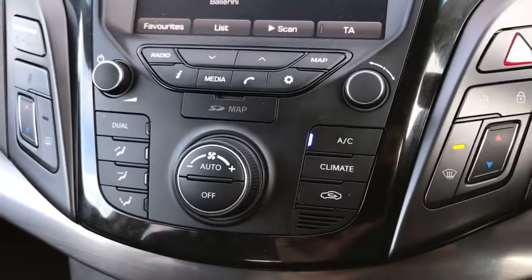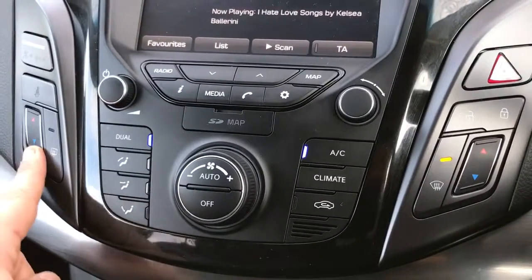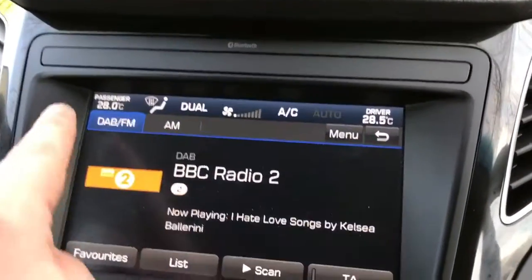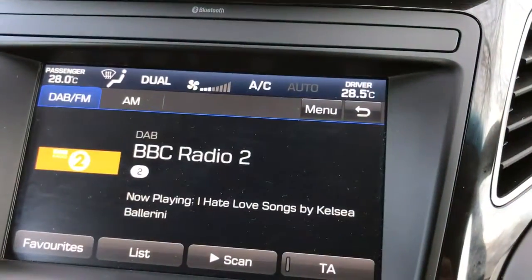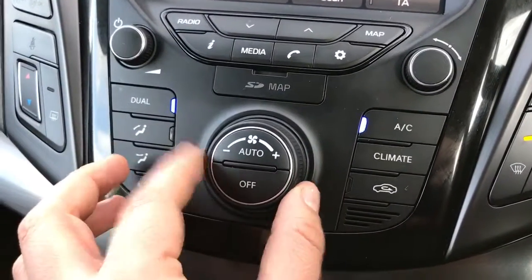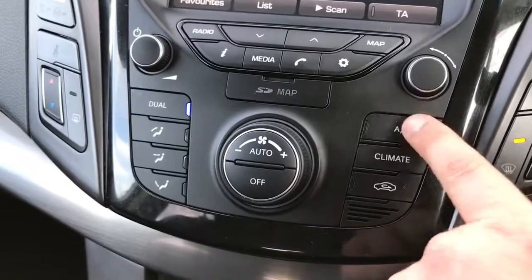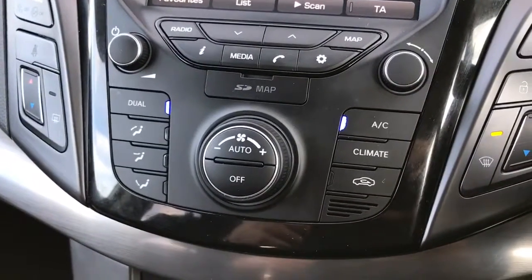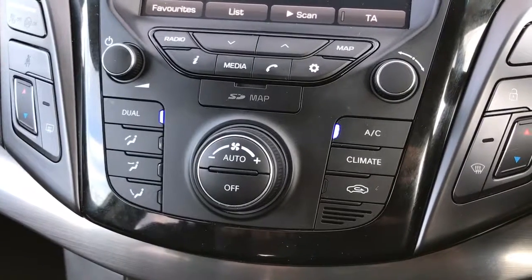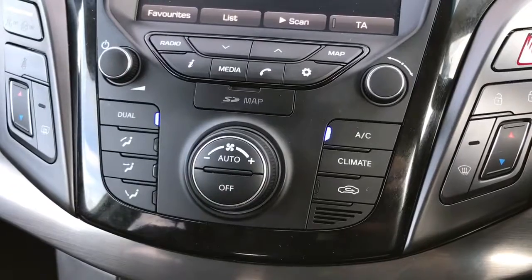Below that we've got the climate control. It's dual zone climate control where you can adjust the temperature on the passenger side here and the driver side here. The temperatures are displayed on the top of the main screen, as is the fan speed which is adjustable just here. Once you're happy with the temperature and fan speed, that button will turn the air conditioning off or on again. Or you can hit auto and the car will take control of the fans to maintain the temperatures you've asked for. You can simply override that by readjusting the fan speed accordingly.